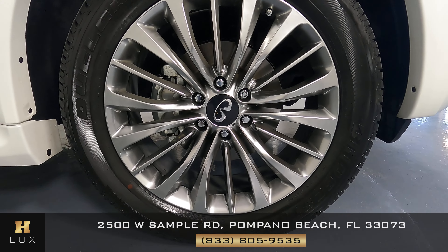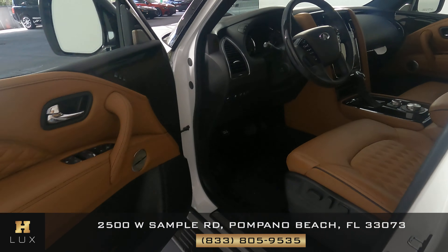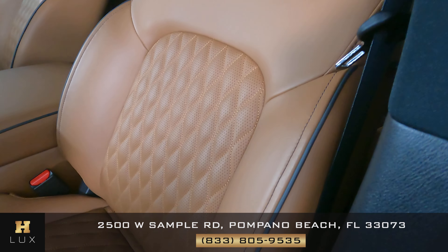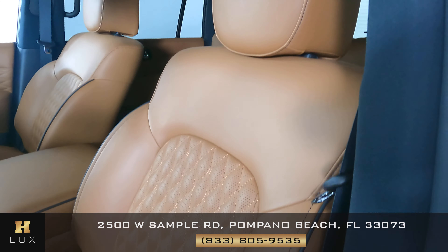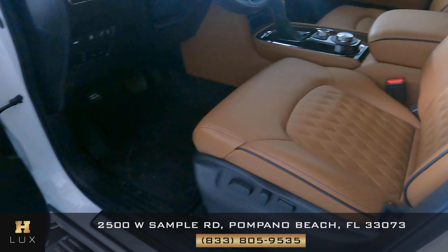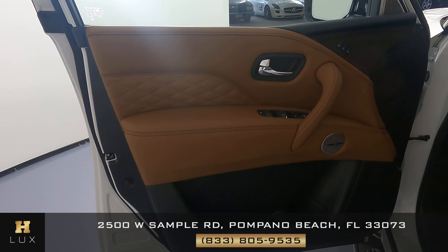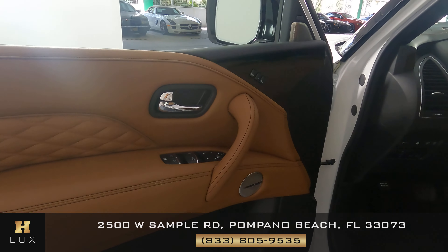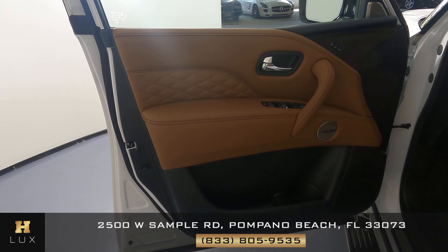Now moving on to the interior. The first thing we want to check is the driver's seat — looking for any kind of wear and tear or damage. I'm not seeing any kind of damage at all, no wear and tear. The seat looks perfect. The door panel also shows no tears or scratches to the leather or material — it's in perfect condition.